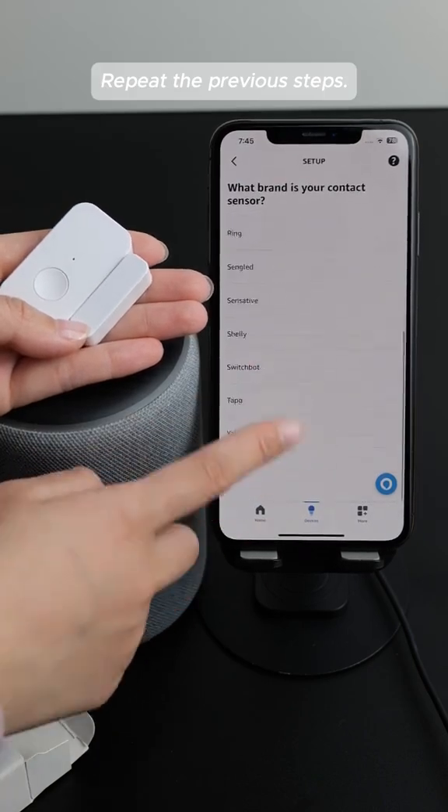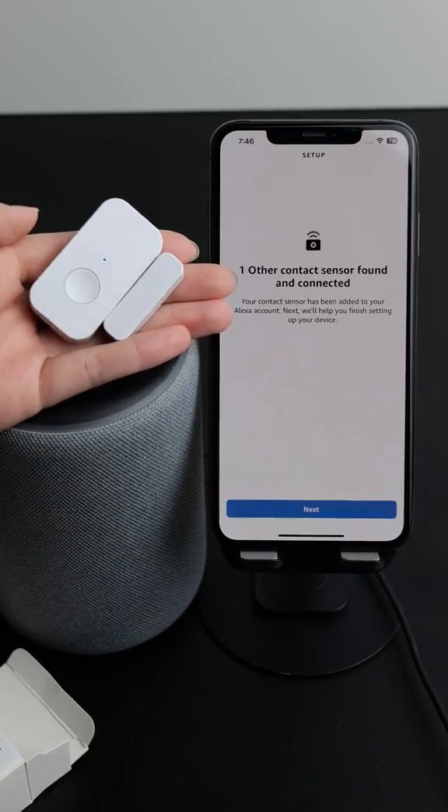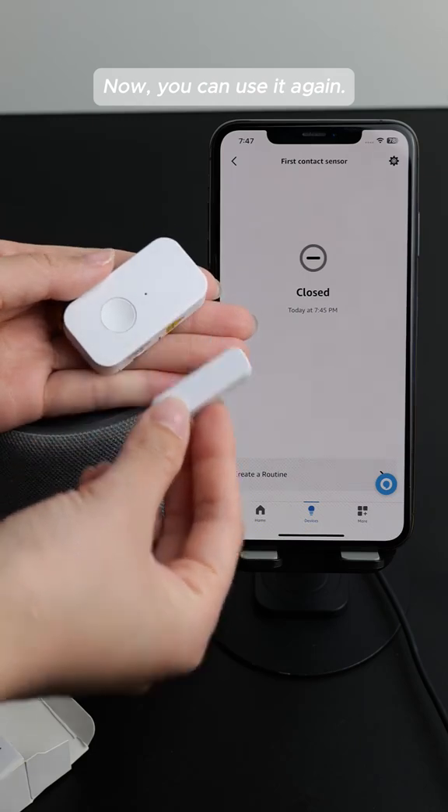Repeat the previous steps. Now you can use it again.